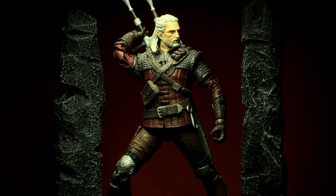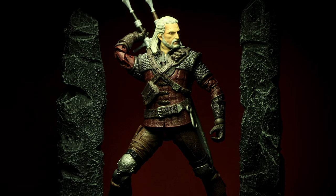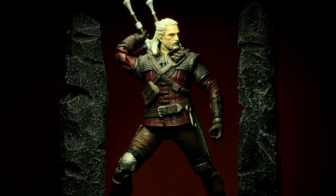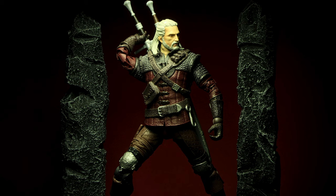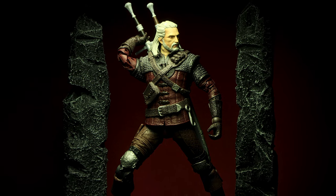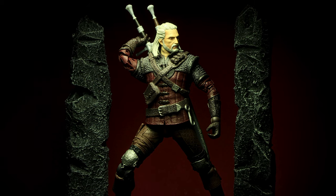Geralt in the Wolf Armor is a great fantasy figure to add to your collection, and if you missed out on the first wave, this makes a great reason to get this version. He's out in stores now, so check him out if you're looking for a great Geralt figure or want to complete the McFarlane Witcher 3 line. He's definitely a great fit in anyone's fantasy collection. Alright guys, that's it for this review — more reviews are coming up soon, so check out my other videos while you wait.